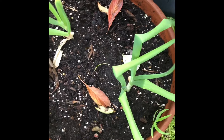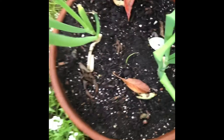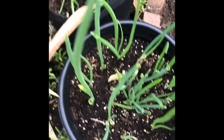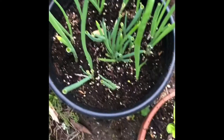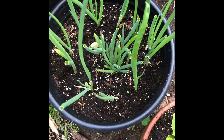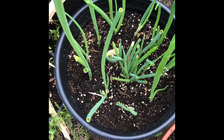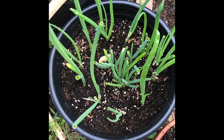I grew my green onions in pots. I have two green onions here, another pot of green onions over there, and another pot here as well. I try to alternate between pots when one runs out — it's great to always have green onions on hand because you use them for garnishing.